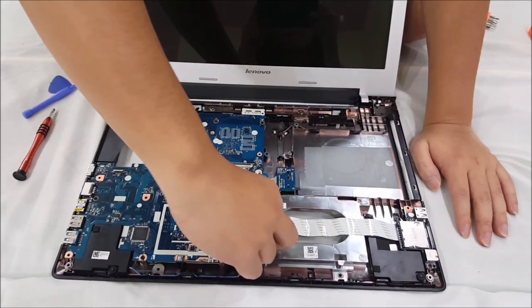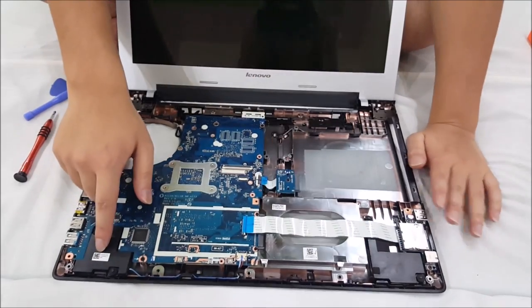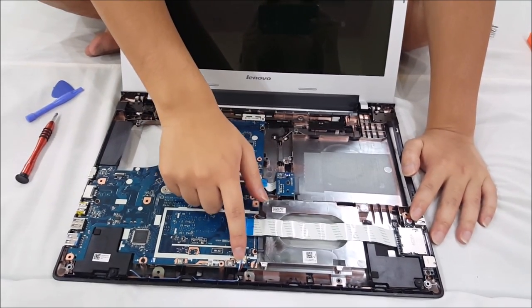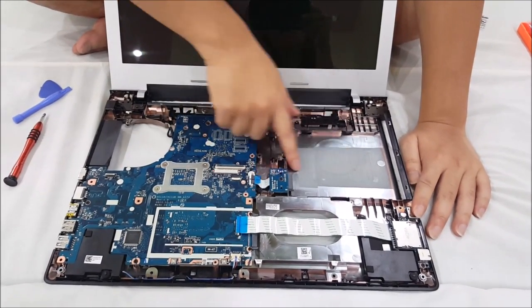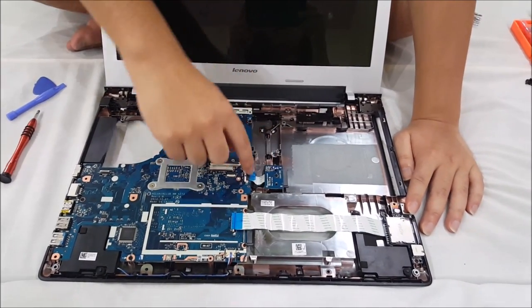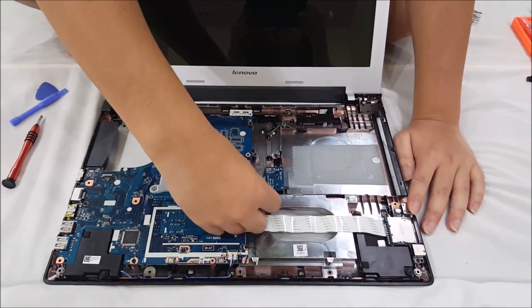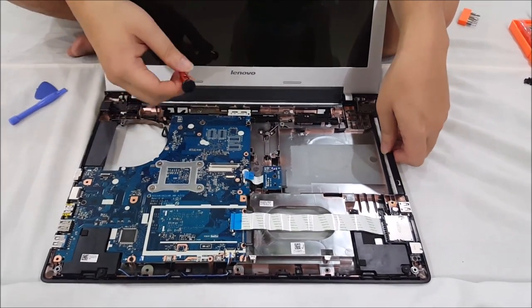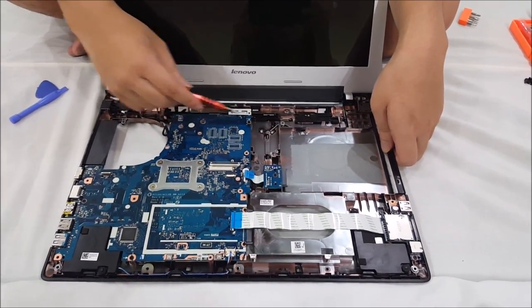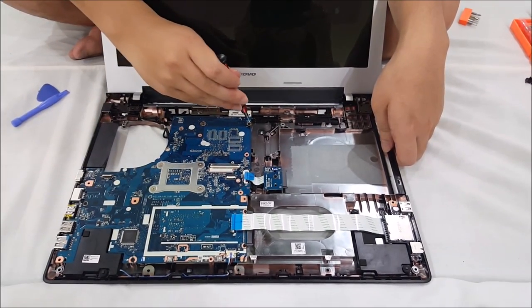We need to remove these tabs as well. These black things are the speakers, and this here is your speaker cable. This is your DVD card cable — we also need to remove that. The first cable we removed was your side USB. There are a few screws we have to remove to remove the motherboard.